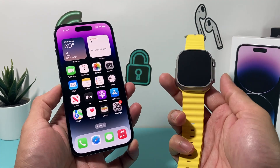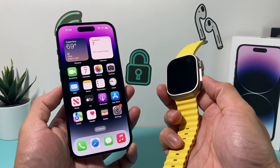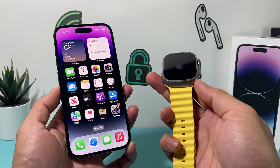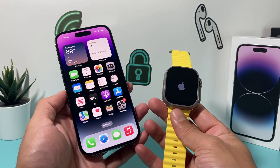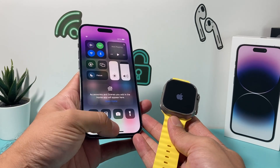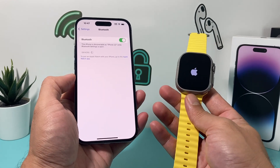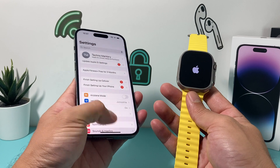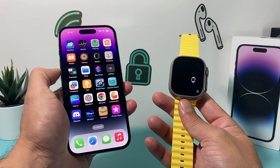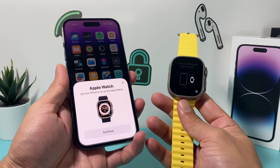To set it up, it's really simple. First thing you want to do is go ahead and power on your Apple Watch. In order to do that, press and hold this side button here until you see the Apple logo reappear, then let go and wait for a moment. On your iPhone, ensure that Bluetooth is turned on — you can check from the top or go into Settings to confirm it's on, as it's needed to pair your Apple Watch. Also locate the Watch app on your iPhone, and if you deleted it, you can download it from the App Store.